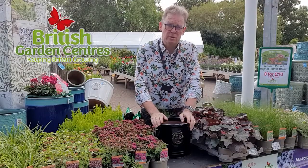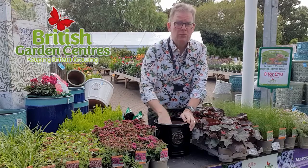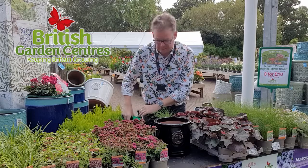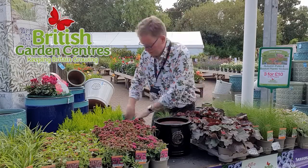Planting an autumn pot for your front doorstep is really easy. First of all, take a broken crock and drop it in the pot. It helps make sure the pot drains well. It sounds a bit crazy in the summer, but in the winter you don't want your pot to get waterlogged.